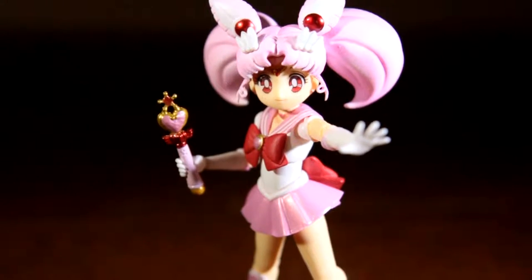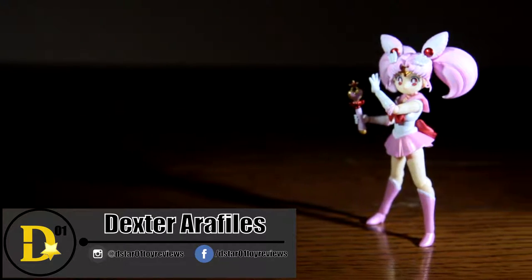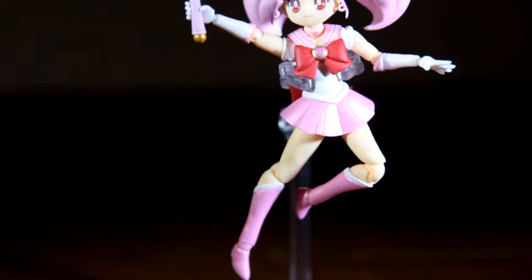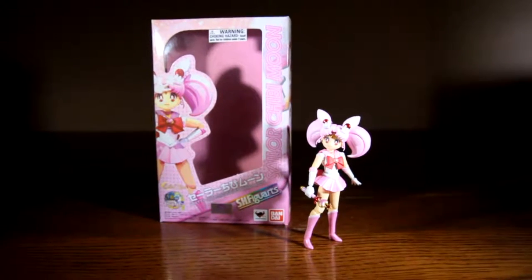Hello everyone and thank you for joining us once again on the D-Star-01 channel. I'm your host Dexter. After listening today we'll be doing a flash toy review of Sailor Chibi-moon from one of my favorite anime series, Sailor Moon. Flash toy reviews are quick and concise reviews on older released figures where I answer the question on whether a toy is worth the purchase. So without further ado, here is SH Figuarts Sailor Chibi-moon.